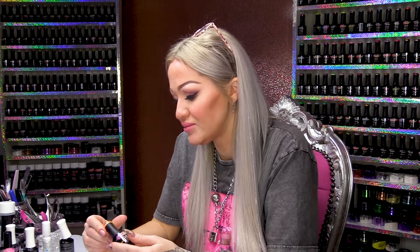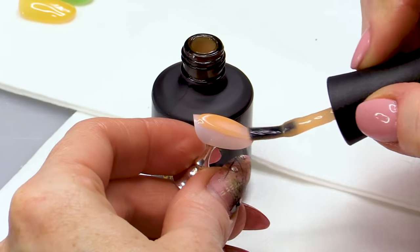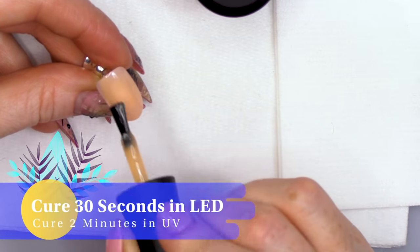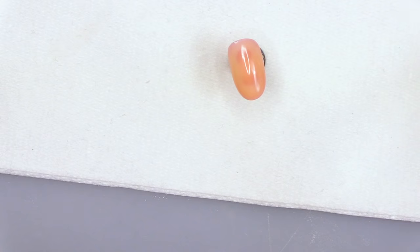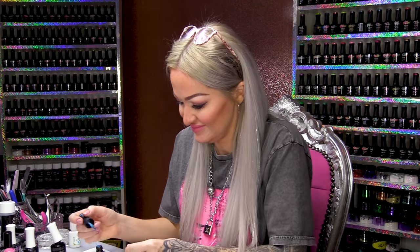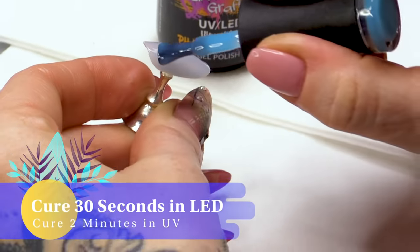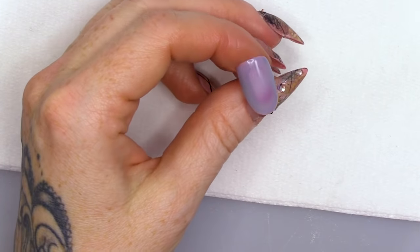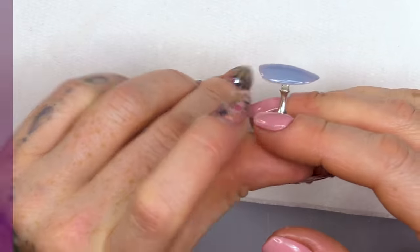We've got Orchid Bloom — it's quite a nice colour, more of an orangey peach. Let's top coat it. Now, this one's called Ultraviolet; however, it looks blue. Does that mean it's gonna go purple? It does go purple! It does go purple — it's like a lilac.